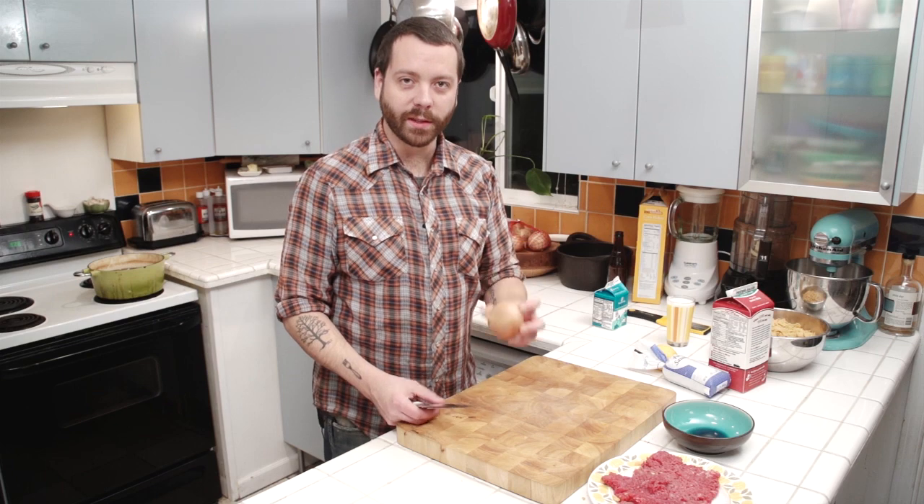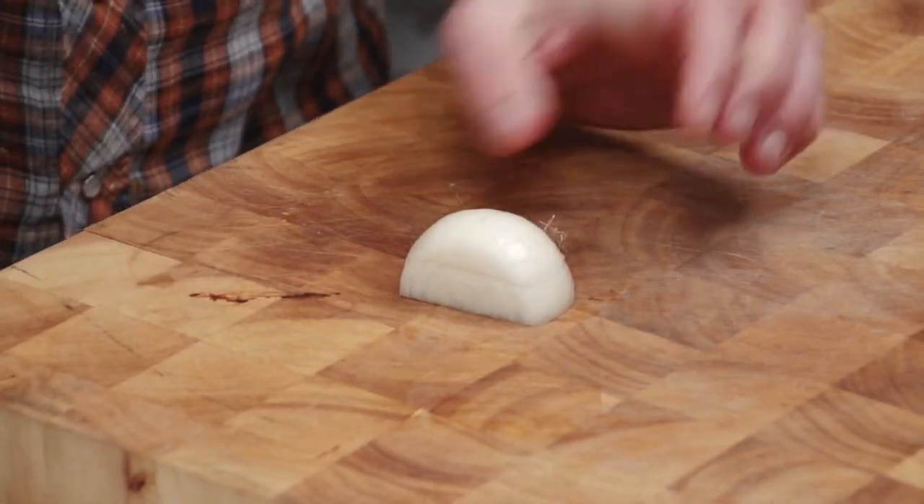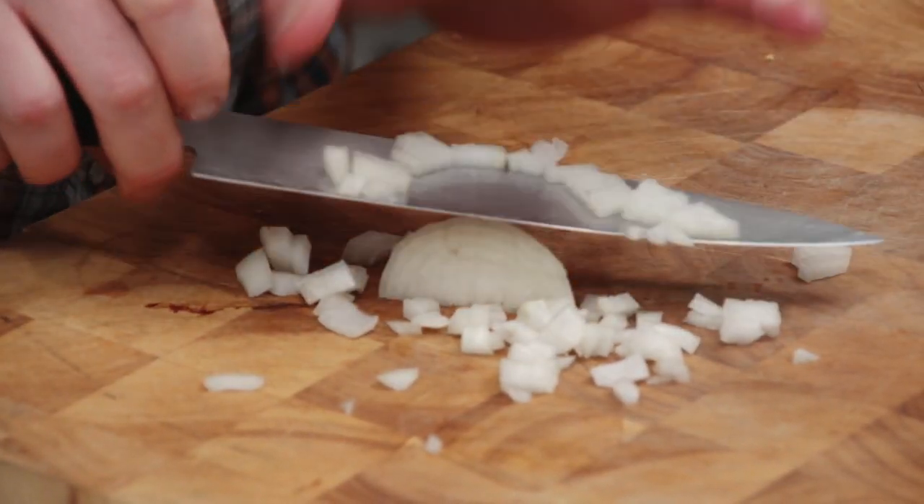Alright, so we're going to chop up this onion — take the top off, cut it in half, peel the skin off. Then we cut it like this, then like this, then like this. Now that's a diced onion.